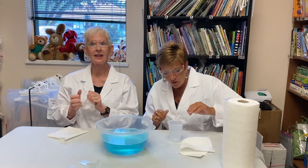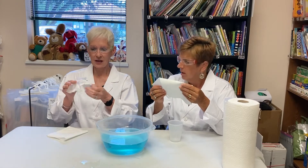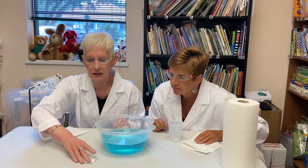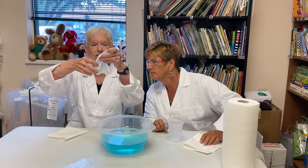Let's get started. First, we should make some observations about the paper towel. This is dry. See what happens when you put a paper towel into some water — what happens? It got all soggy and wet and drippy.